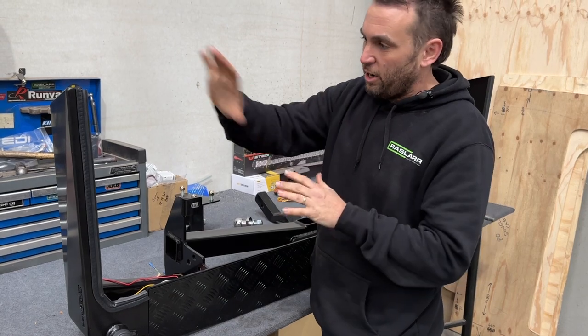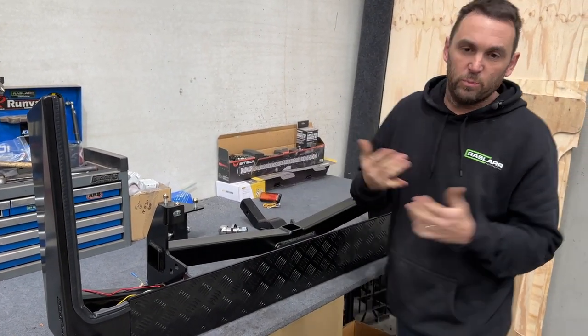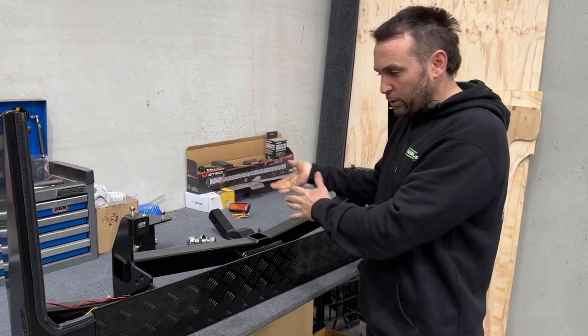We'll rivet that on later so you don't need to do anything at that end. The checkered top just glues on with Sikaflex or something similar — whatever you have on hand. By that point, we are ready to put this on the car.